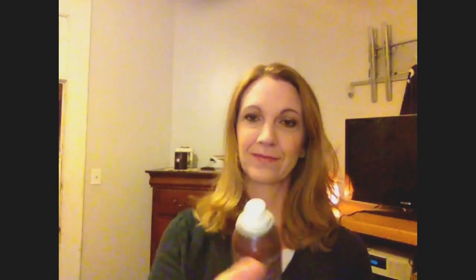So the first thing I'm going to do is take my Oscar Blondie Dry Protectant Spray and I'm just going to spray it throughout my hair. It just gives a nice layer of protection and helps the ends not split so badly, and it has a really nice citrus scent to it. I really enjoy it. Then I'm just going to brush it through my hair just to make sure it's evenly distributed, because we want to make sure all of the strands get coated as best as we can.